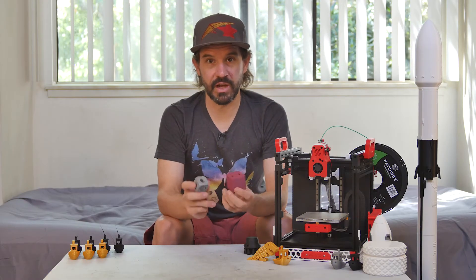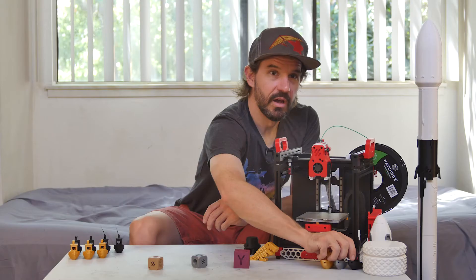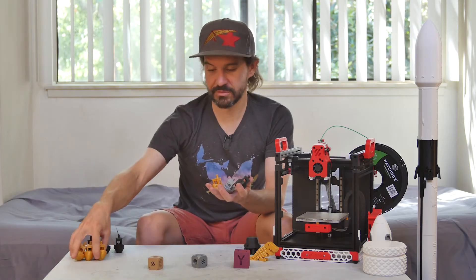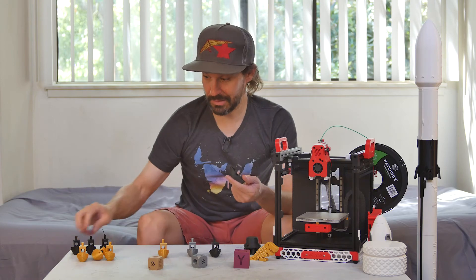I printed a bunch of calibration cubes, and of course an absolute armada of 3D Benchies. Thanks for checking out the build videos — I hope you thought that was cool. If there's a particular part of the build process that you'd like me to cover, hit me in the comments. There's a lot of technical details that I could potentially cover and maybe save somebody the headaches that I've gone through.